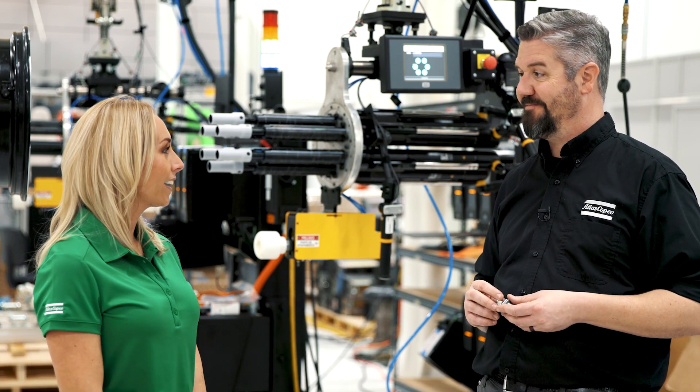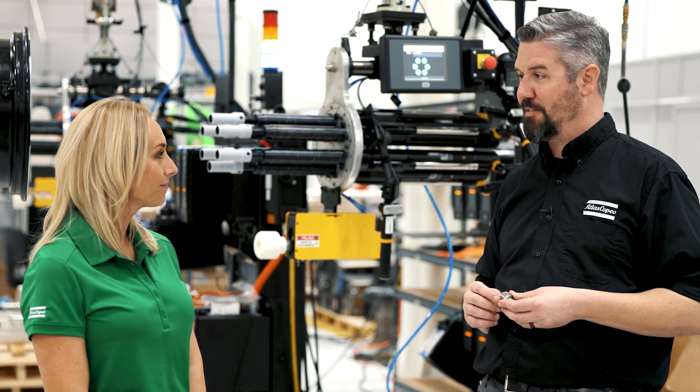Thank you for all the information and for telling me about joint integrity. Thanks, Brittany. And thank you for joining us. If you'd like to learn more about tightening services or about joint integrity, please reach out to your Atlas Copco representative.